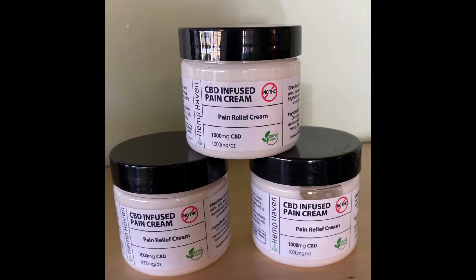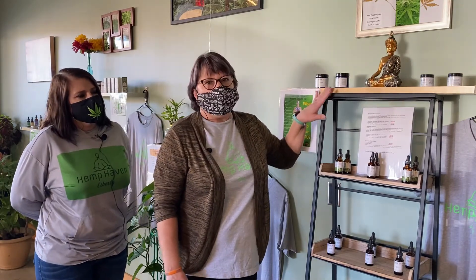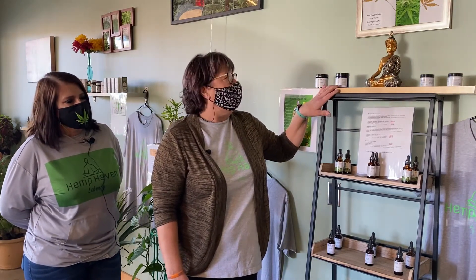In the store we carry the Hemp Haven brand. To start with, we have a thousand milligram pain cream and a 750 milligram pain cream. This one is extra strength and this is a two ounce; we also have a four ounce. These are good for back pain, knee pain, joint pain — any aches and pains. Just put it on and rub it in; it doesn't take a lot.